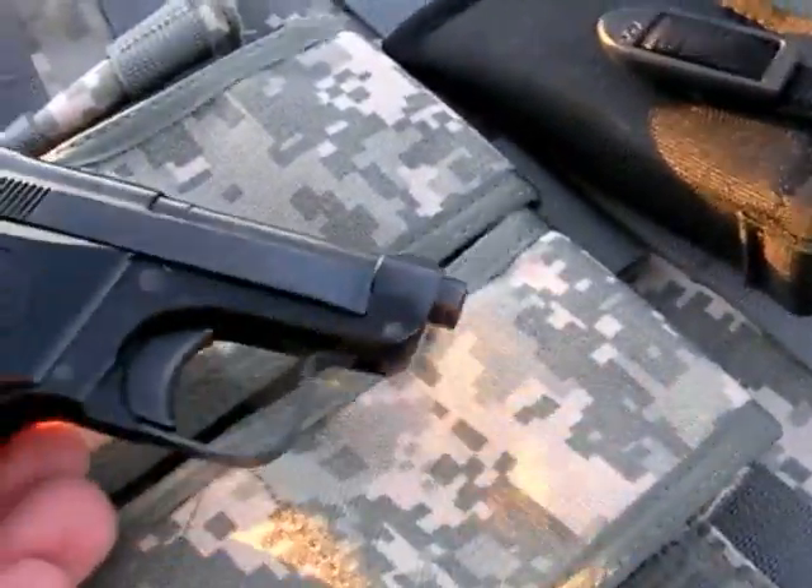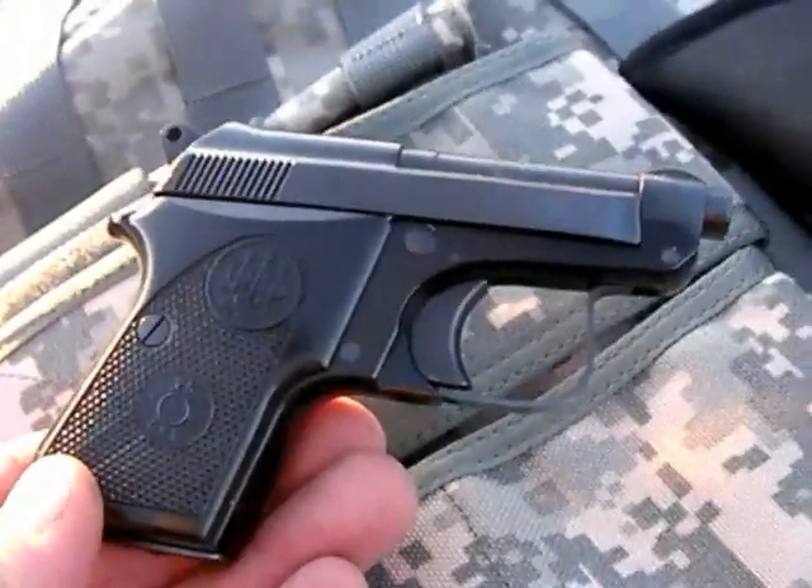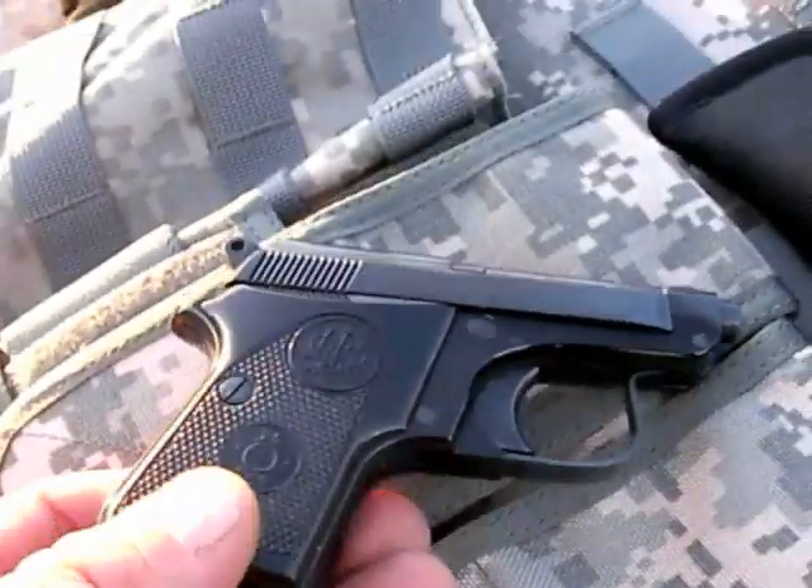Hi, Nuttin' Fancy again. This will be the firing sequence for this very wonderful concealed carry gun. This is a Beretta 950 Jetfire in 25 ACP.